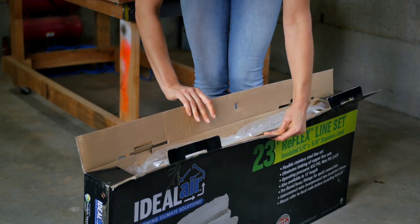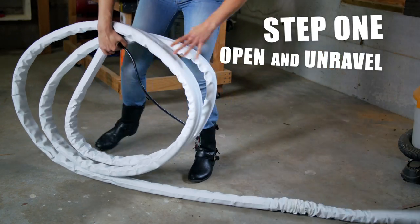Let's roll it out. First, open the box and unravel it. And that's it — just screw in the fittings and you are all set.